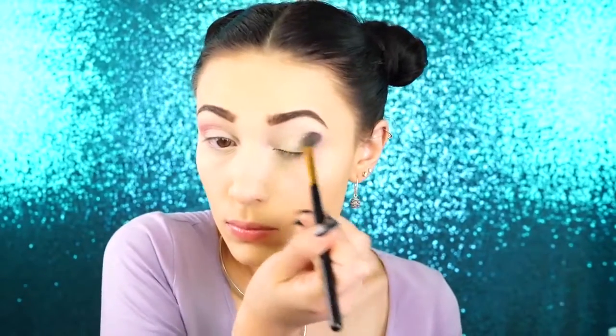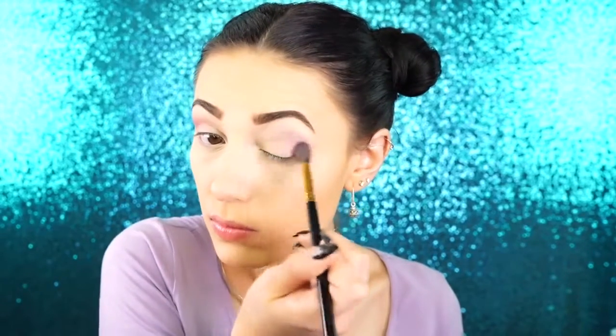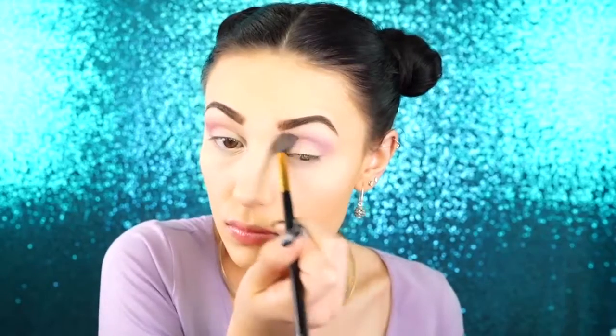I'm going to go into Carnival by Makeup Geek and I'm taking this on a BH Cosmetics blending brush, keeping this on the outer V of my eye and bringing it inward very slightly. I really want to keep this on the outer side because I'm going to go back in with a more intense color. So I'm just building up that shade Carnival and I'm also wrapping this underneath my eye as well, just not being super precise about it or anything.